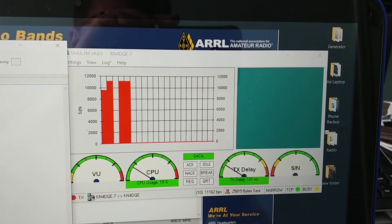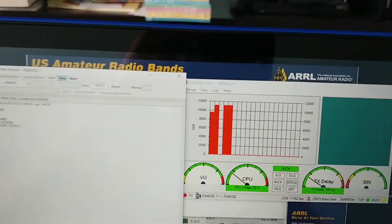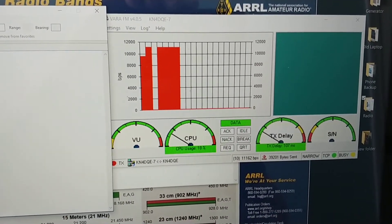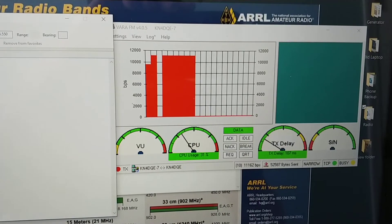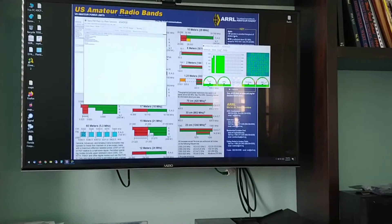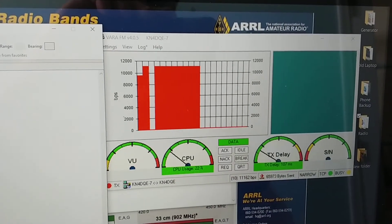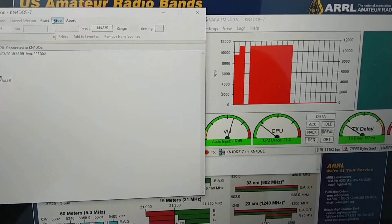I have a TMV71 that I want to do some speed tests between the two different radios. I'm just sending the VARA PDF file between the radios to simulate a file transfer. This is coming in at 11,162 bits per second, which I believe is actually slower than the maximum you can get.